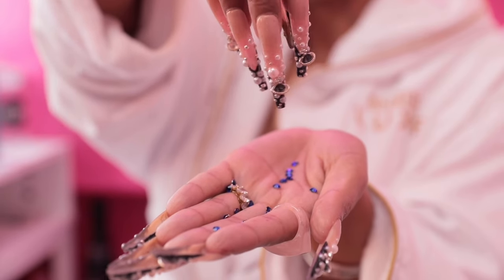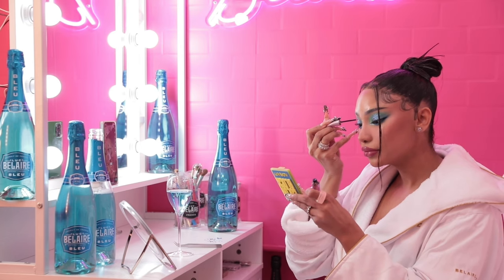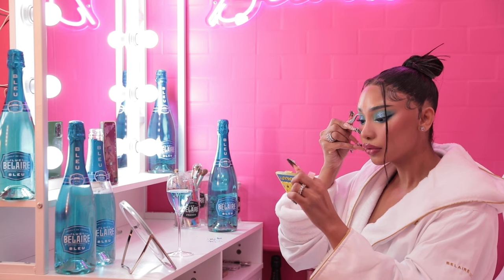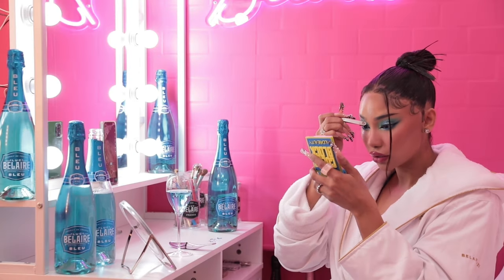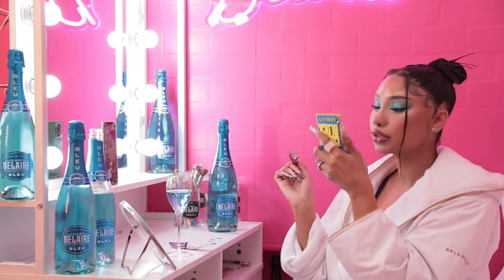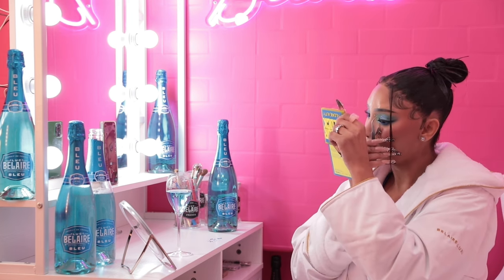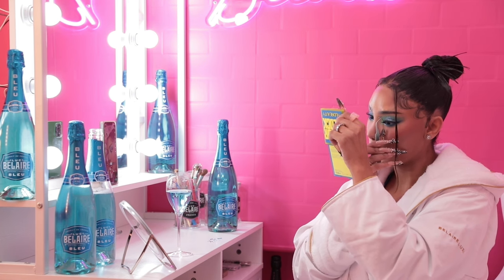Time to pour up that bubbly with these blue rhinestones. I'm going to be applying them in an upwards motion, kind of mimicking how champagne bubbles up in your glass. Don't worry, these rhinestones are super easy to apply — just grab any lash glue you have, pop a little bit onto wherever you want to place them, and they stick and last all night, just like the buzz that you get when you drink Bel Air Blue.